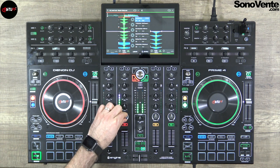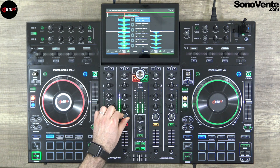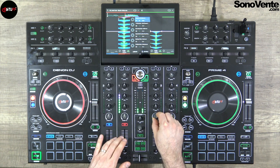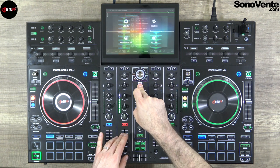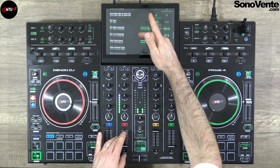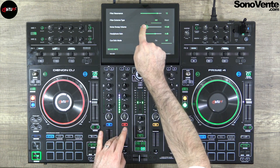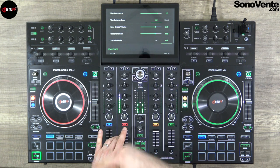There is also noise FX — you can put a noise sweep into another channel like that, and directly in the configuration you can put more gain or less gain for your noise sweep.